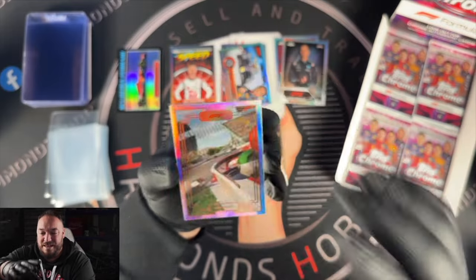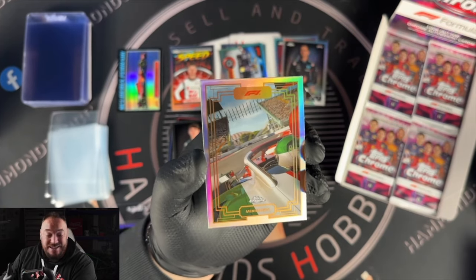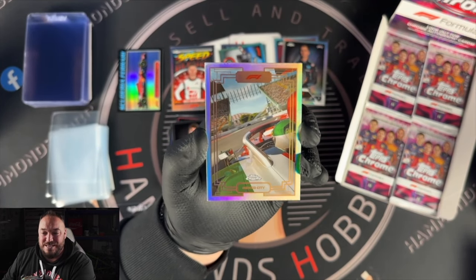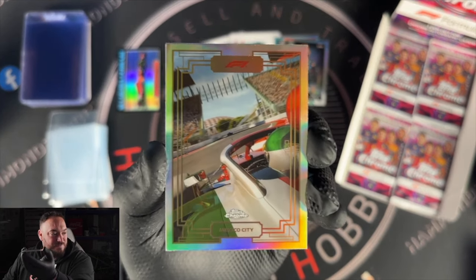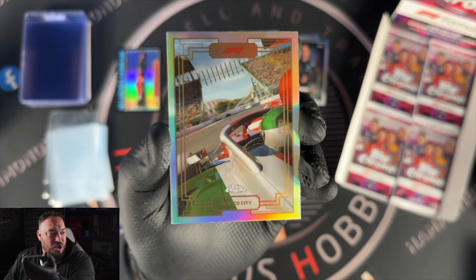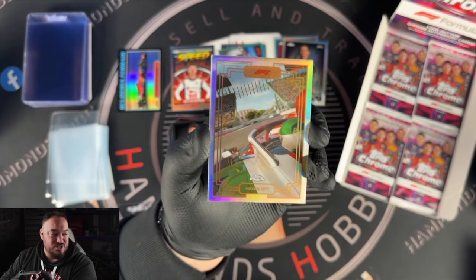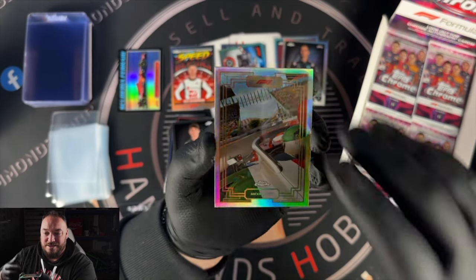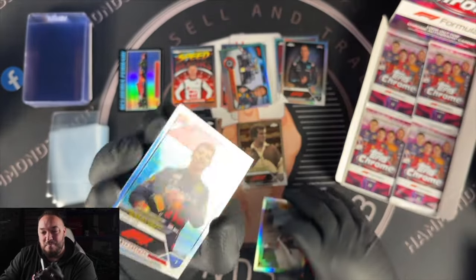We've hit a Mexico City Art Duo car! I believe these are a case hit, so I think we got really lucky here with our first box — we've got a case hit with Mexico City for the Art Duo. I love the Mexican flag painted on the car going through that stadium, which is obviously one of the most famous sections of any race with the audience wrapped all around it. Looks awesome — Mexico City Art Duo, get in!